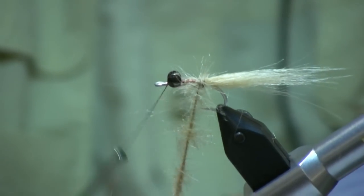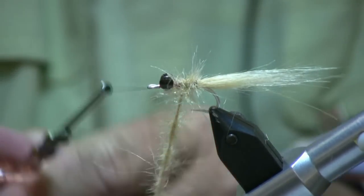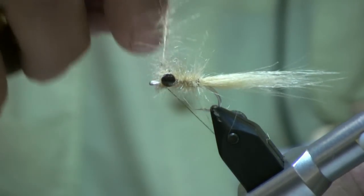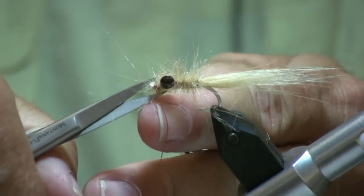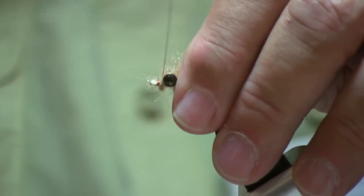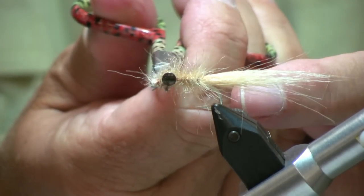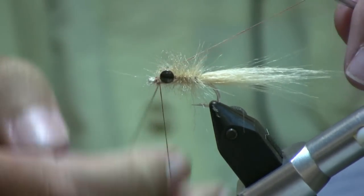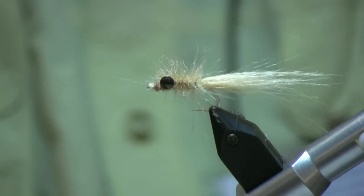Wrap forward. You can also use the rotary function of your vise to do this. Snip off the dubbing. Put a few tight wraps there. A little whip finish on it. A little head cement.